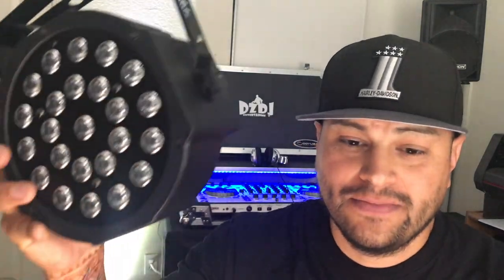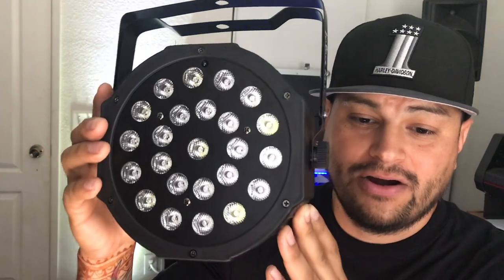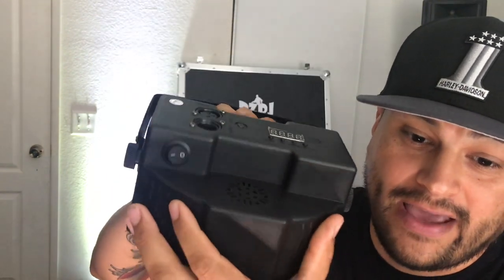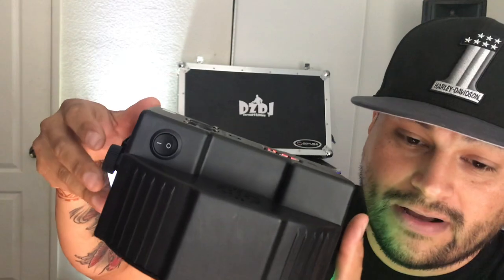I purchased a few of these from Amazon and tried them out for a few events that I had, and they worked out pretty good. They are super bright. I did buy a few of the battery-powered LEDs and I did receive them. As you can see, it's a 24 LED RGBW.